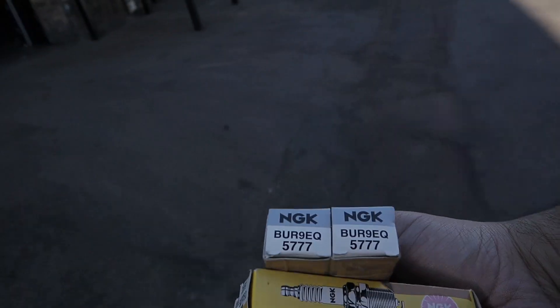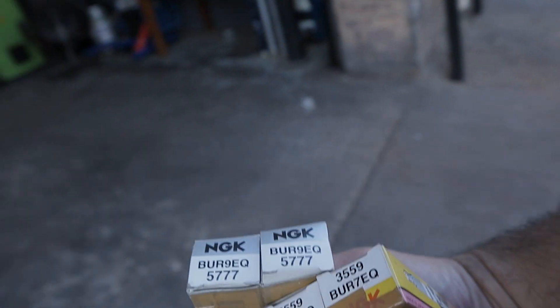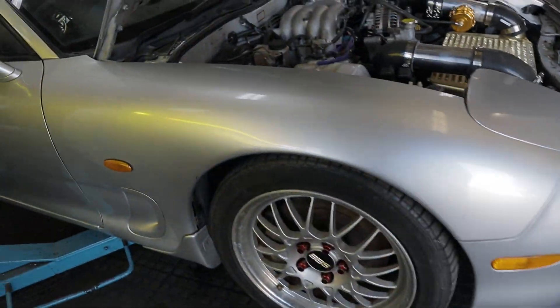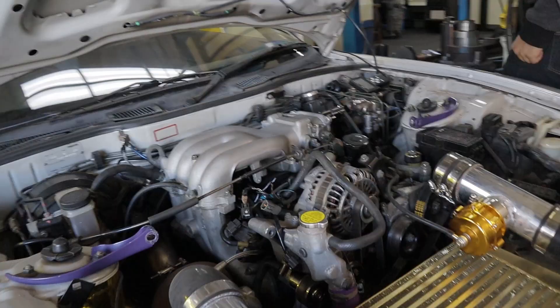So what have I got here? I've got some 7s and some 7 and 9s. These were bought from Calais about two years ago but they're brand new. I'm gonna throw those in today, see what happens.